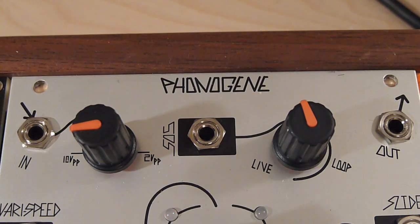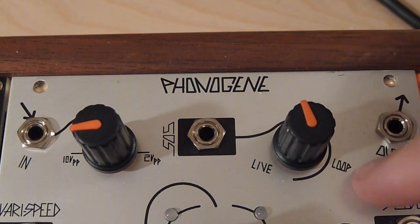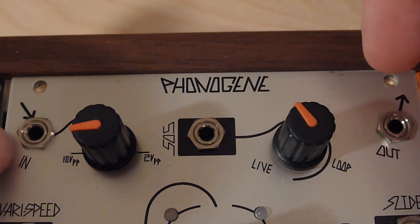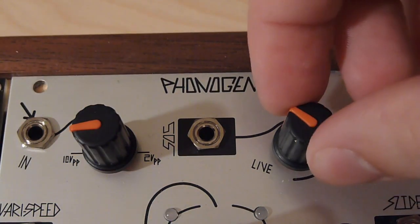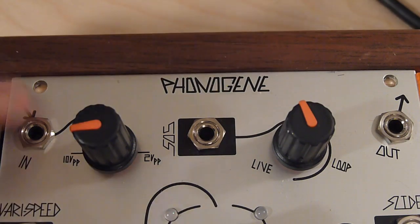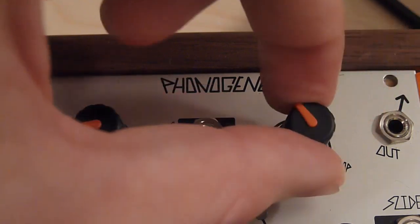The Sound-on-Sound control sets a mix between playing back the recorded memory loop and the live input signal. You can use this to build loops dynamically — recording one pass, recording another pass, layering on top. Typical sound-on-sound looper pedal kind of workflow. But you can also use it as a mix control — say you've already recorded a drum loop, you could have a lead or bass line still coming into the input and use this as a dynamics mix control.